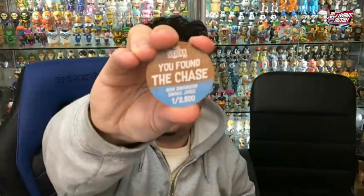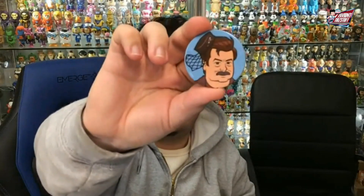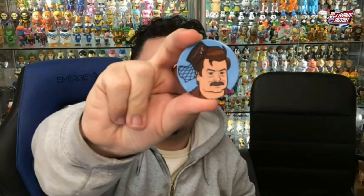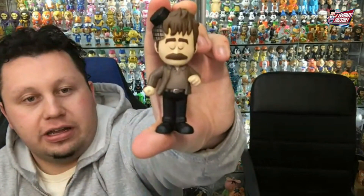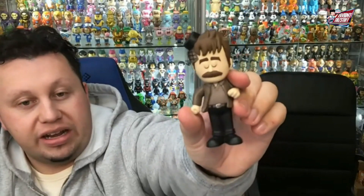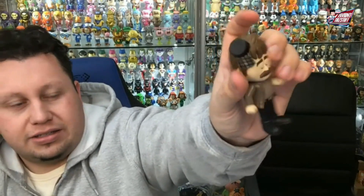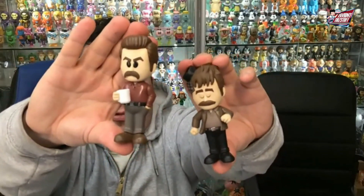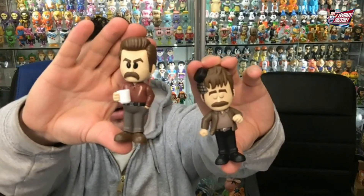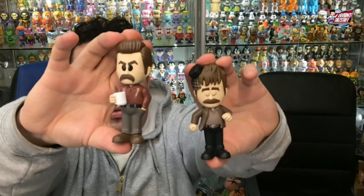Up next there is the chase right there — Ron Swanson, 2,500 piece count, snake juice. I love the character pog on this, awesome artwork on that. And then there is the figure — awesome detail on this as well. Very detailed, really cool. I like how it's a completely different mold. Face is different, expression is different, has the hat. Awesome. Here they are side by side — the pants are the same, but the head sculpt and the torso is different.